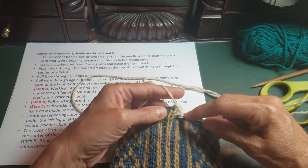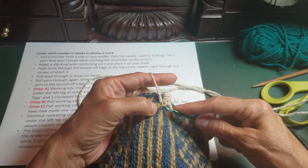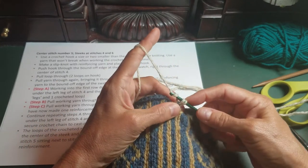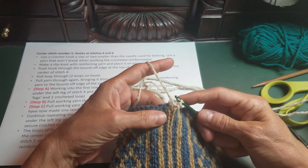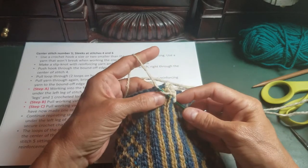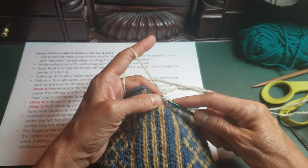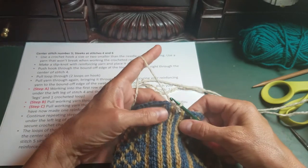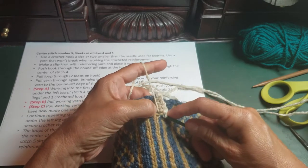Insert your hook through half of a blue stitch, half of a yellow stitch, wrap, pull through both stitches, then wrap and pull through the loops on your hook. Go through half of a blue stitch, half of a yellow stitch, wrap, pull through those stitches, wrap, and pull through both of the reinforcement loops. Keep doing this all the way down.